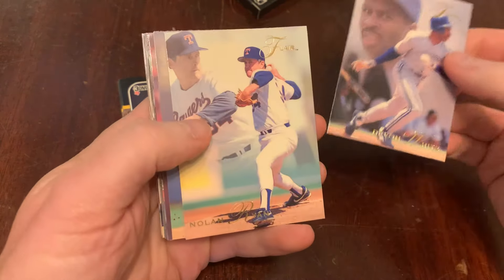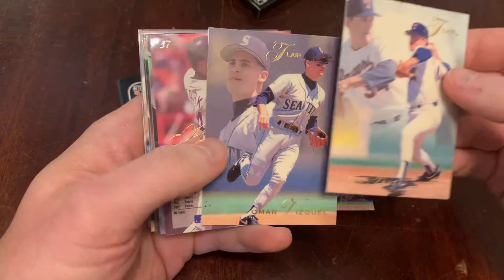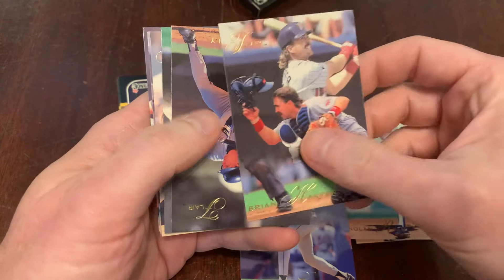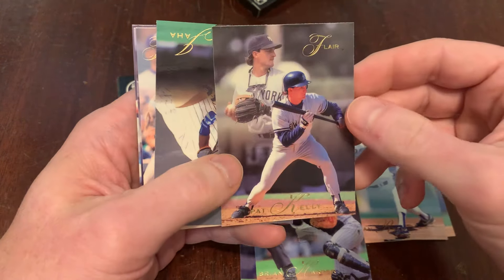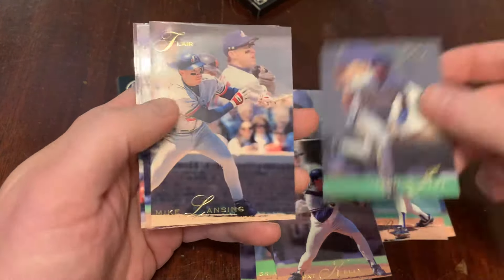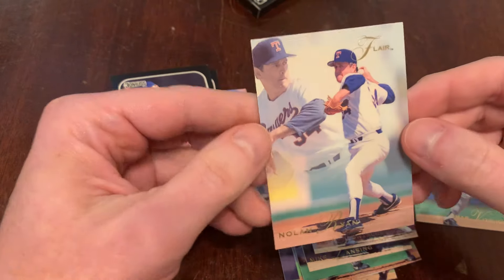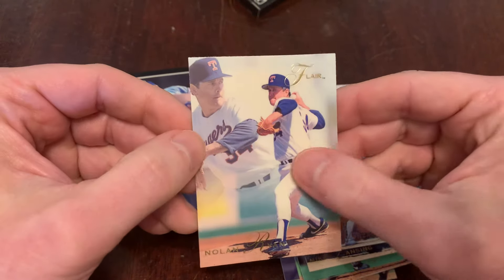We've got Devon White, Nolan Ryan — awesome. Omar Vizquel, would have been more awesome had some things not come out. There's Gerald Clark, John Jaha, Mike Lansing, Mike Piazza, and Luis Gonzalez. Pretty good pack — Mike Piazza and Nolan Ryan. Let's take a look at this Nolan. Beautiful. The gloss coming off this card is fantastic, nice thick cardstock.